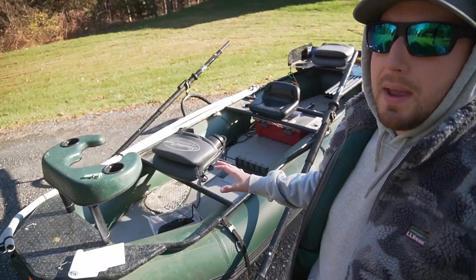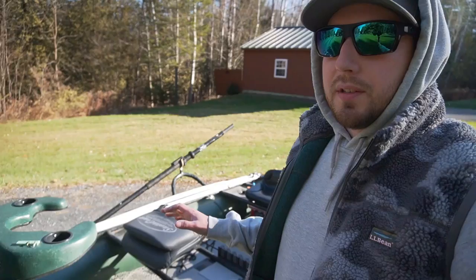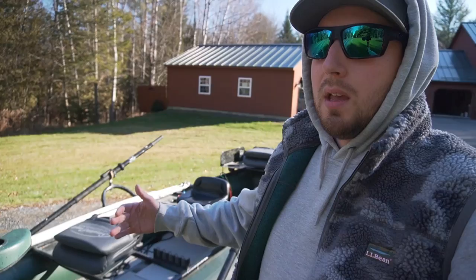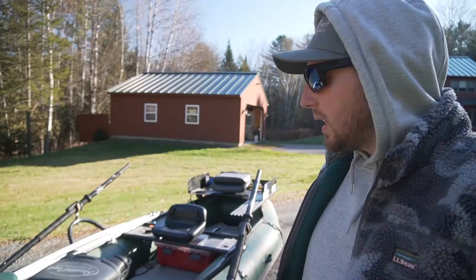There are a few other companies right now making these smaller drift boat rafts. They really just make it so the weekend warrior and everyday fisherman can get in a boat for a decent price and drift the river. The reason I chose this one over some of the others is that it's a little bit bigger and wider, which gives it more stability because we do occasionally fish three people out of it.